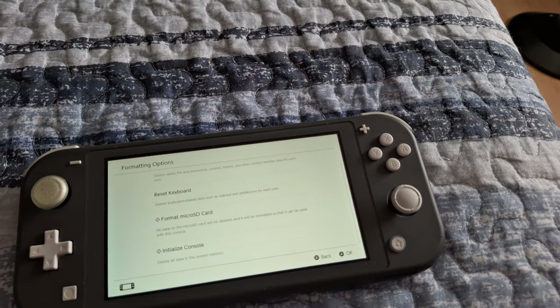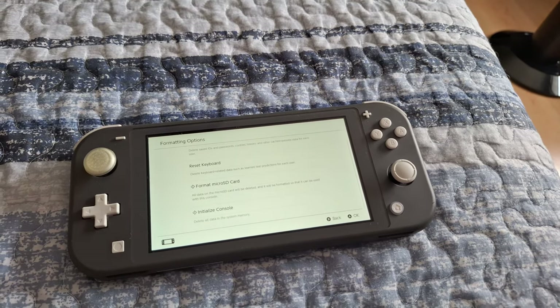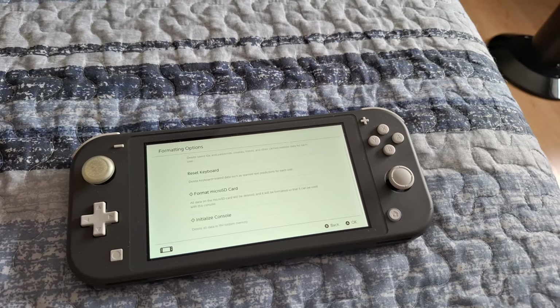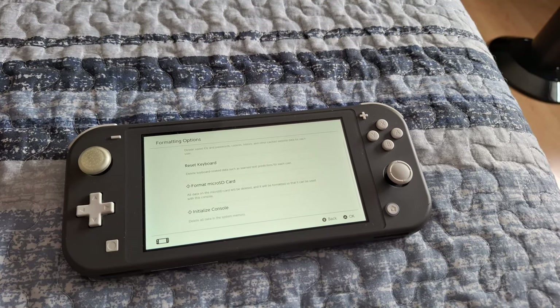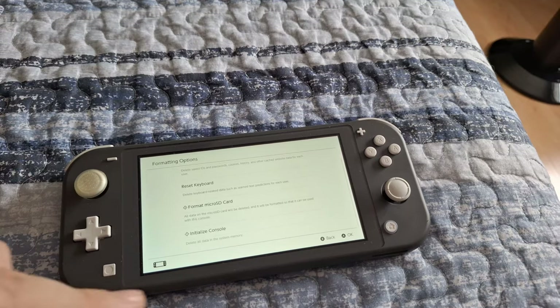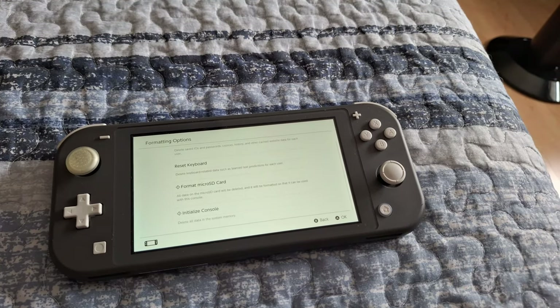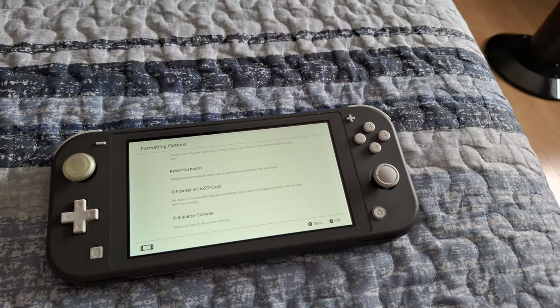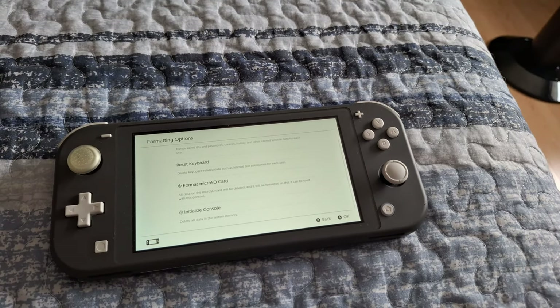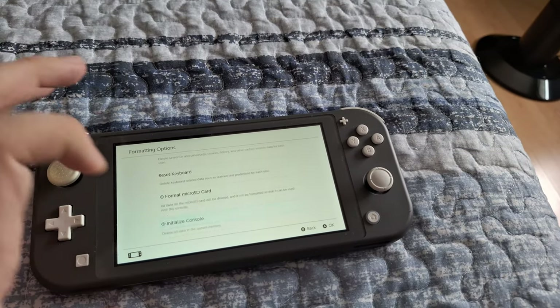One thing that is recommended: if you are using a micro SD card, remove that prior to this. Because if you have any videos or screenshots saved on it, they will become unusable once your factory reset is done if the card is still in the Nintendo Switch. So if you want to keep your photos or screenshots, remove the micro SD card before initializing.